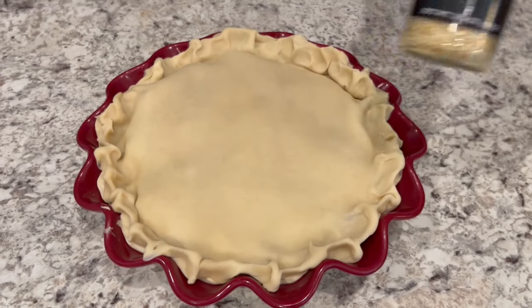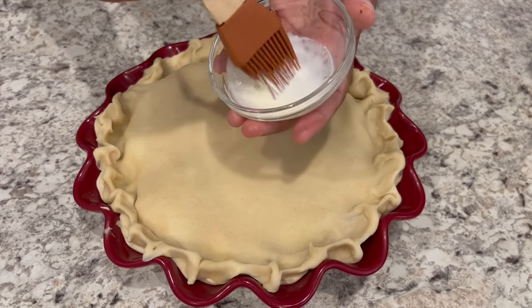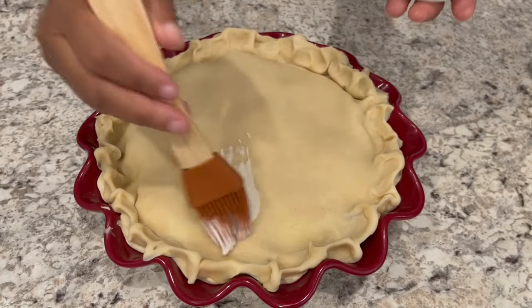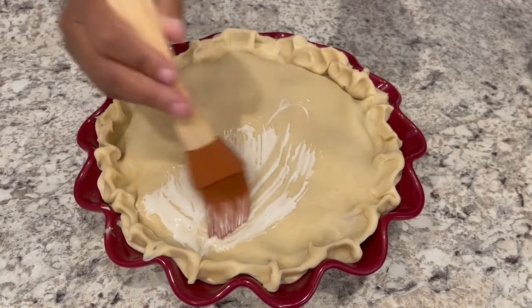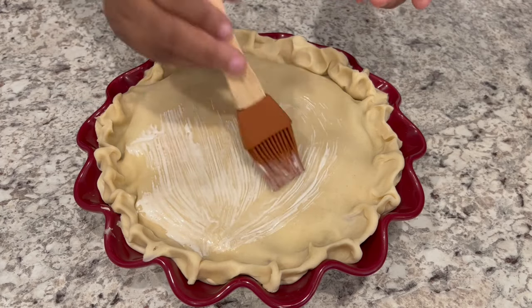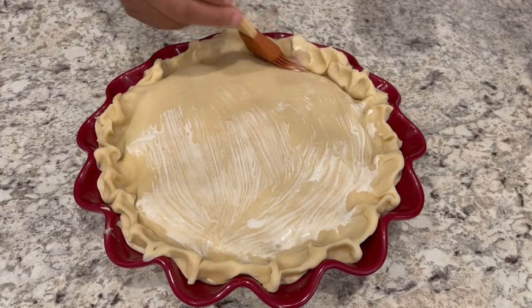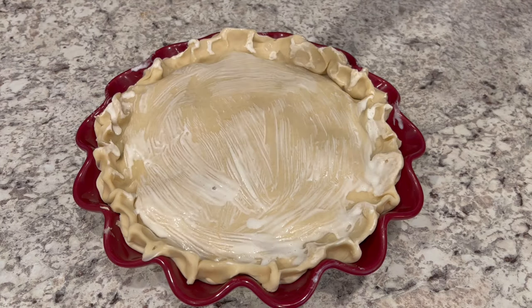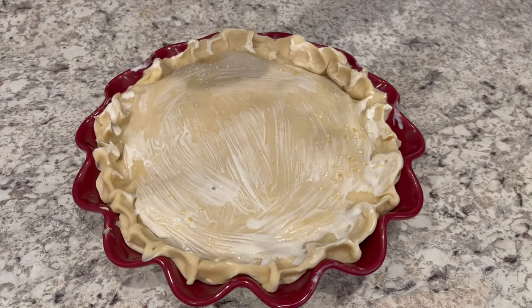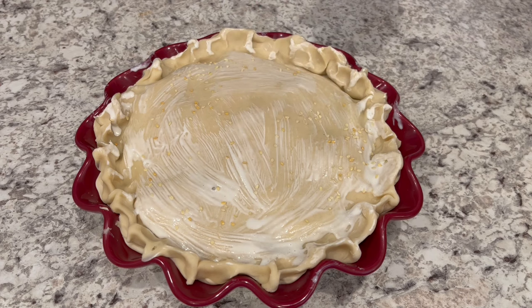Next I'm going to add my sesame seeds, but I need something for those sesame seeds to adhere to. The recipe says to just spray cooking spray on top of the pie, but I prefer to use heavy whipping cream. You can use that, you can use an egg wash — whatever you'd prefer. Just a really light coating and then your sesame seeds will stick. Then just sprinkle your sesame seeds right on top. I have my oven preheated to 350 degrees and I'm going to pop this in the oven for about 40 to 45 minutes or until that crust is golden brown.